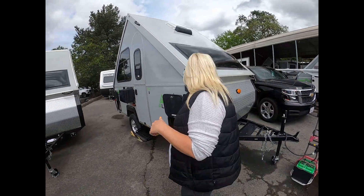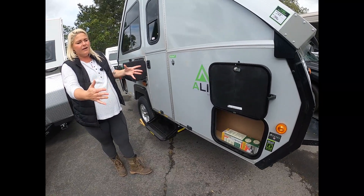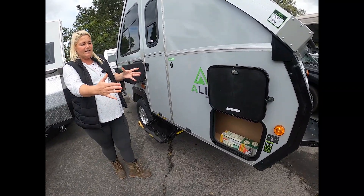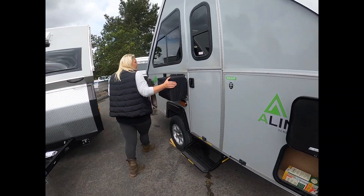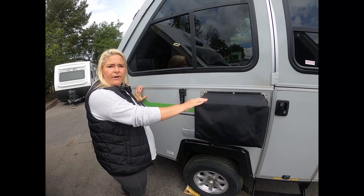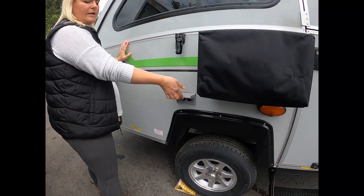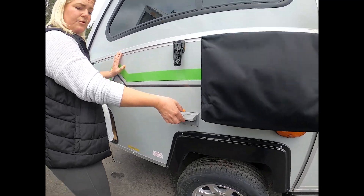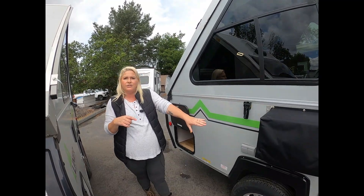Come on around — I want to show you the baggage area. We actually have a really nice area underneath here. This is the dinette seat; you have access here and on the inside. This is your air conditioner unit — a 6,000 BTU air conditioning unit. Here you have some plugs for the 110. If you are hooked up to a generator or you're hooked up to shore power, you can run anything you need to off of that.